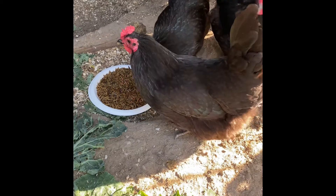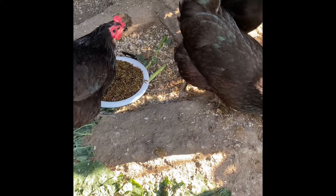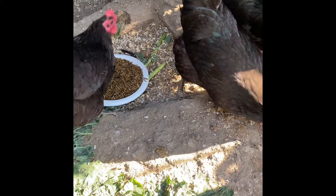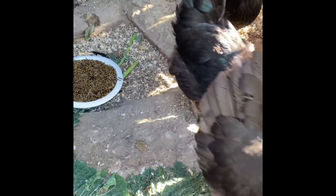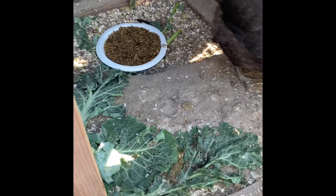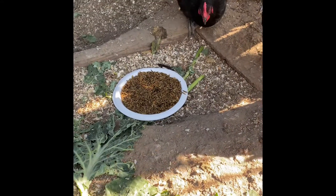They'll appreciate that and it'll give them a little more protein to get some eggs going. So these are the egglings — there's four here. The other three are broody right now, so they're not really in the mood.